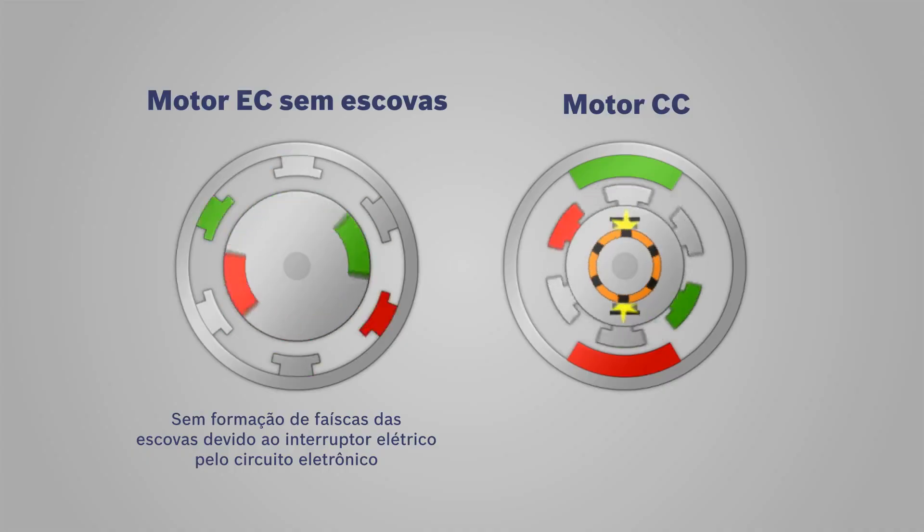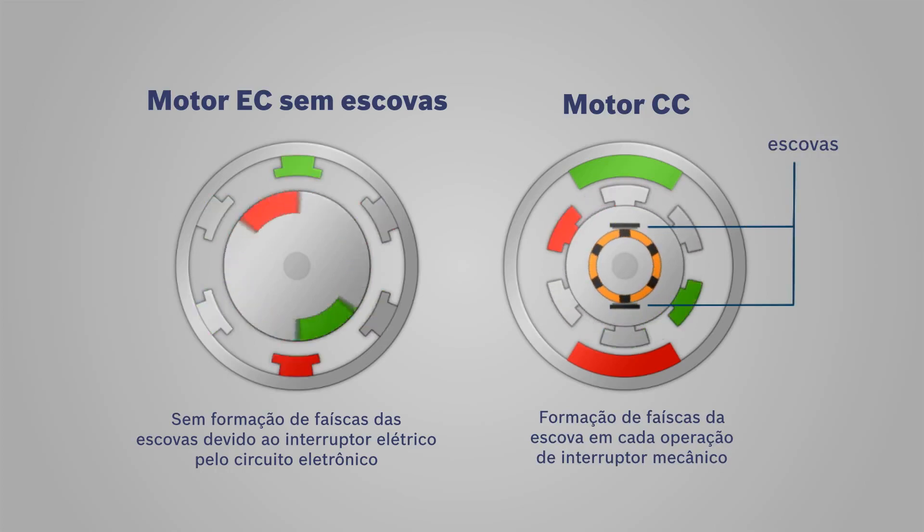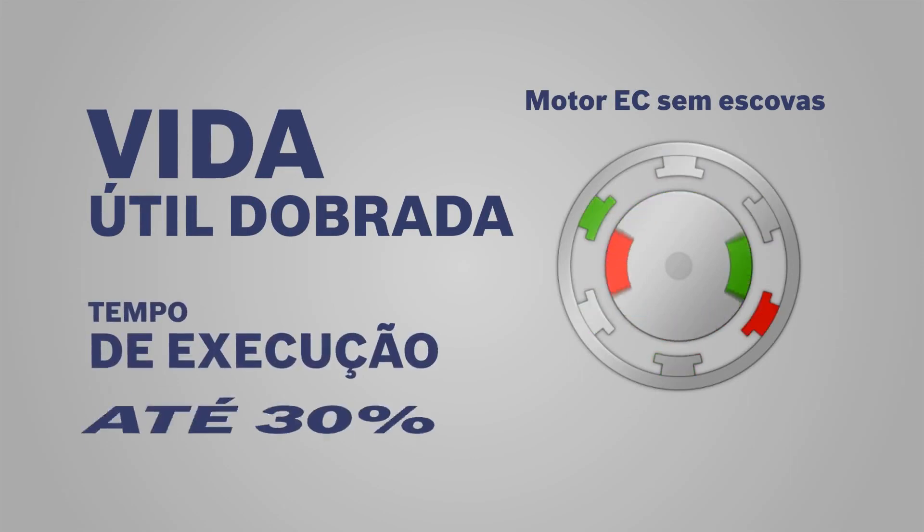EC means the motor in this tool is carbon brush free, and this offers two big advantages compared to traditional DC motors. Number one, you get up to double the lifetime, simply because there are no brushes that can wear out. And number two,